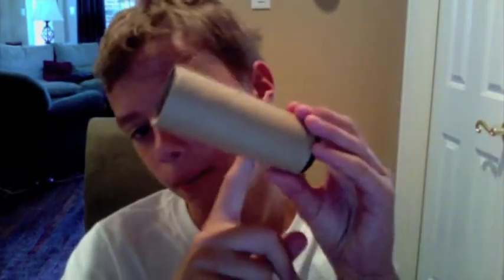But then you can cut it down — like to about there.